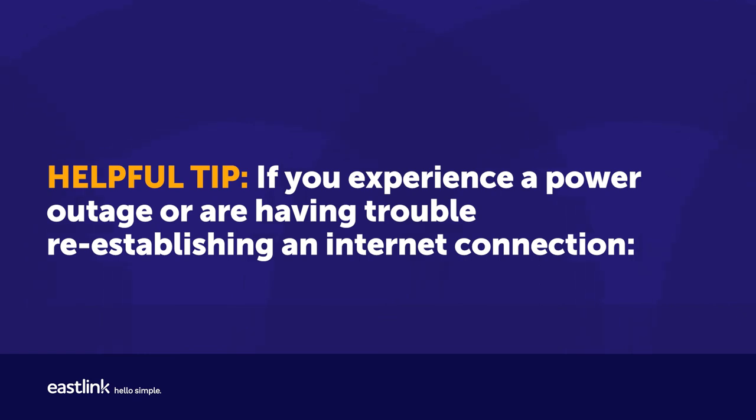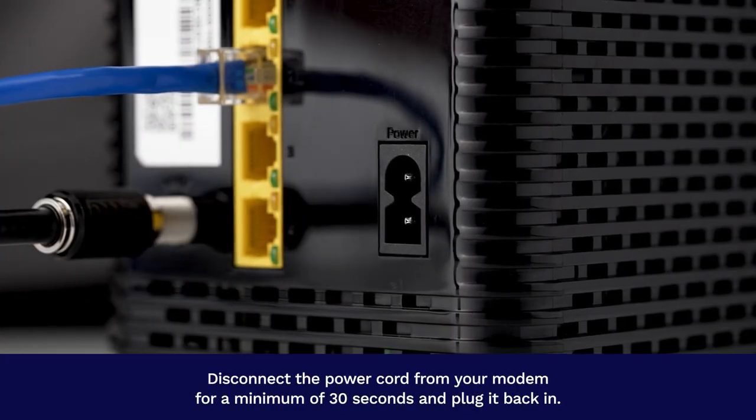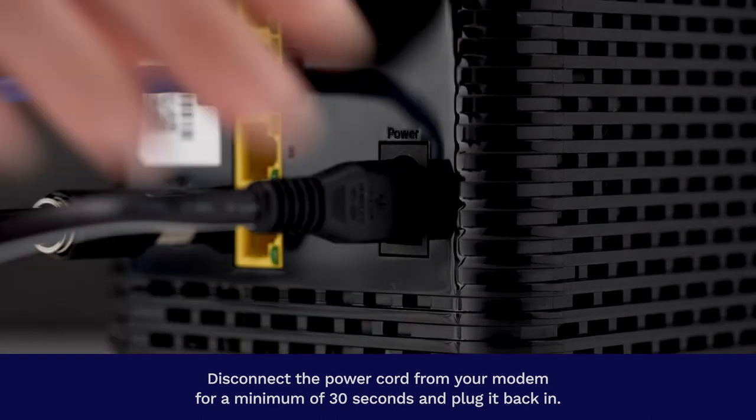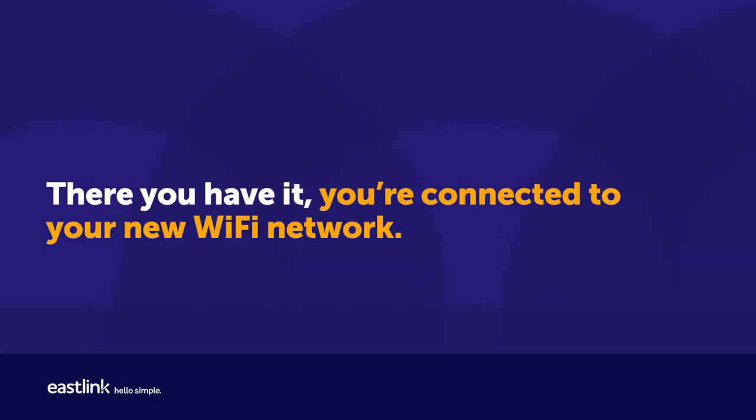Helpful tip! If you experience a power outage or are having trouble re-establishing an internet connection, disconnect the power cord from your modem for a minimum of 30 seconds and plug it back in. Wait for the lights on the front of your modem to come back on, which should re-establish the Wi-Fi network. There you have it — you're connected to your new Wi-Fi network!